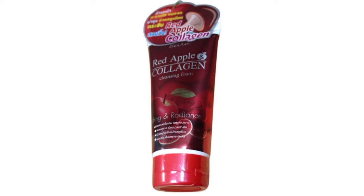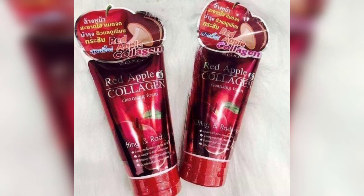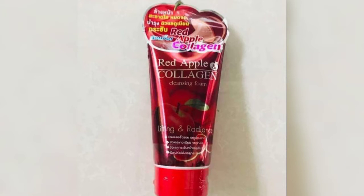Hello, assalamu alaikum, welcome back to my channel Beauty Secret by Samira. I hope you are all doing well. Today I am going to share with you the Red Apple and Collagen Cleansing Foam face wash review. This face wash is helpful for dry skin types, and today we will learn about all the benefits and who should use it — a 100% honest review.